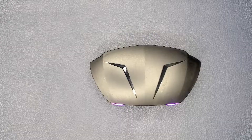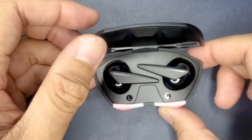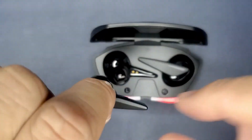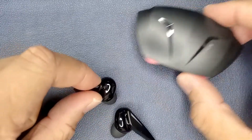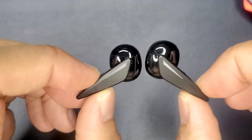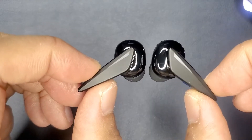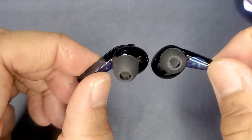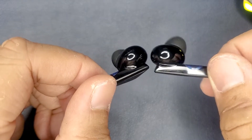The manual indicates a talk time of seven hours and music listening of about six hours — so about an average of six and a half hours. I got an average of about five hours give or take, with a mix of listening to music, podcasts, and taking phone calls. There's no way to turn off the LED lights on the earbuds themselves, so I'm guessing that's where the extra battery life is going.